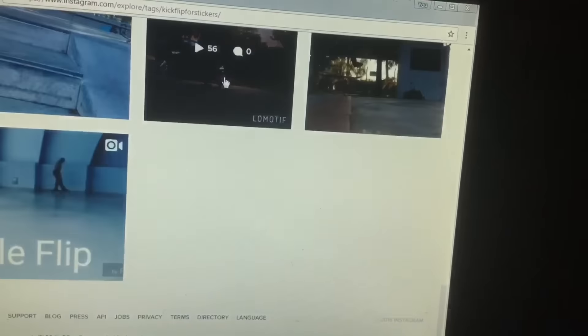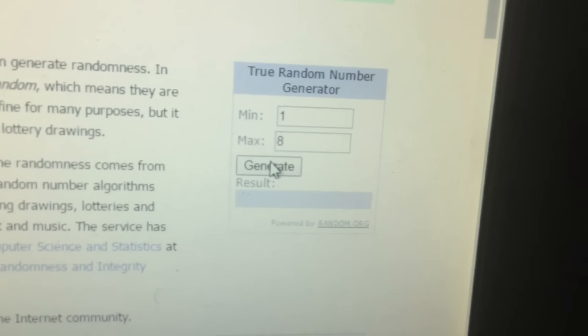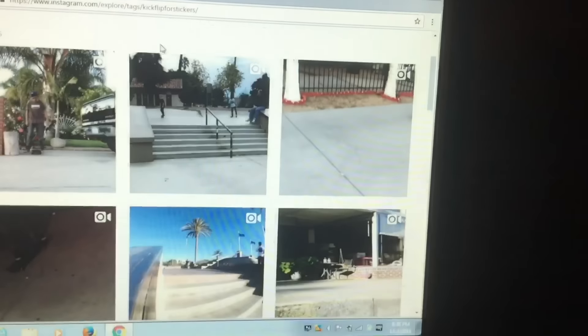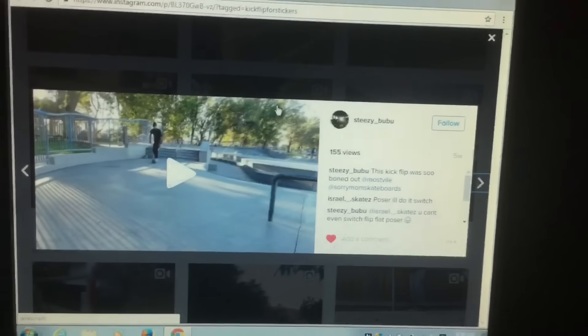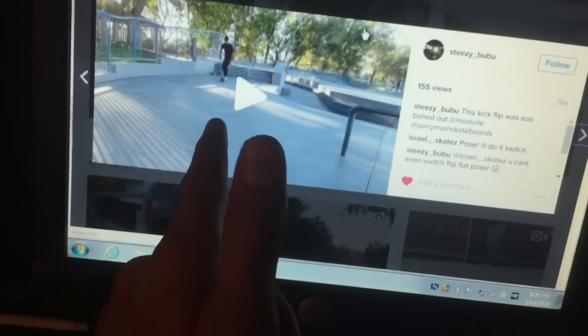The middle row has eight entries, so I'll generate a number from one through eight. The result is three. Counting down the middle row: one, two, three — the first winner is steezy underscore boo boo. Congratulations! DM me your mailing address on Instagram so I can send your stickers.